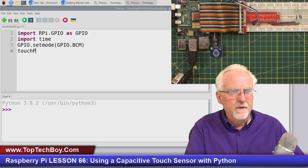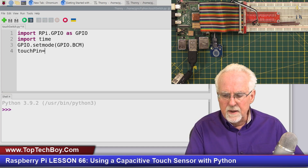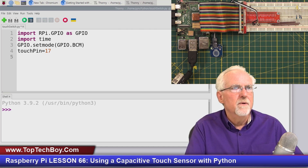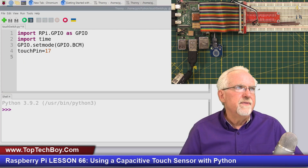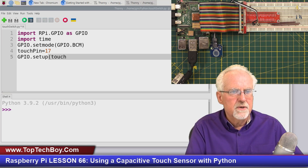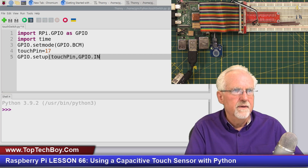Now we'll do gpio.setmode(gpio.BCM), telling it that we are using the BCM numbering scheme on the pins. The touch pin — the sig pin — is hooked up to BCM pin 17. Then we set that pin up with gpio.setup, and since we are reading from it, the touch pin is going to be gpio.IN.